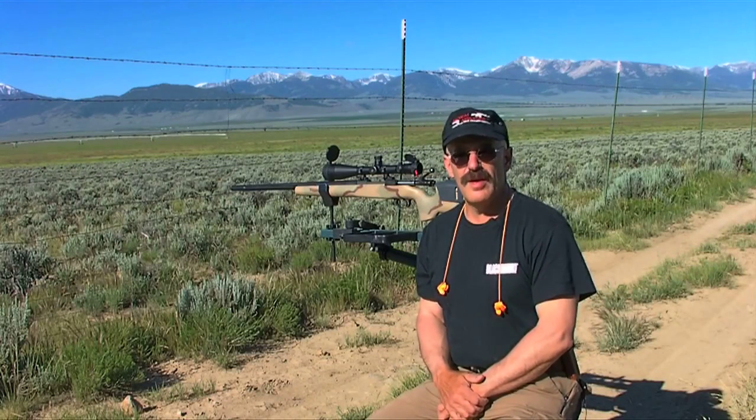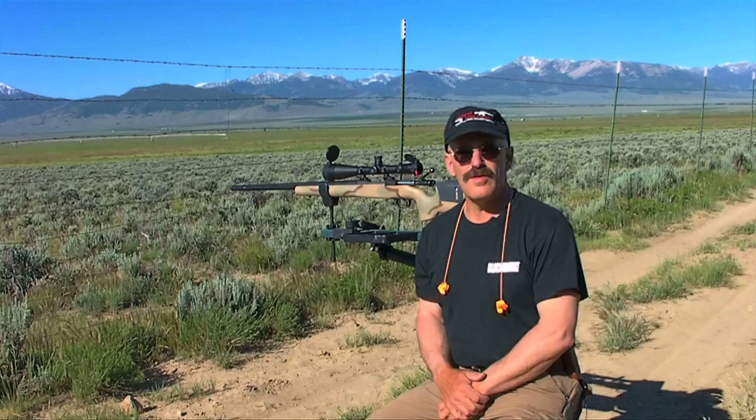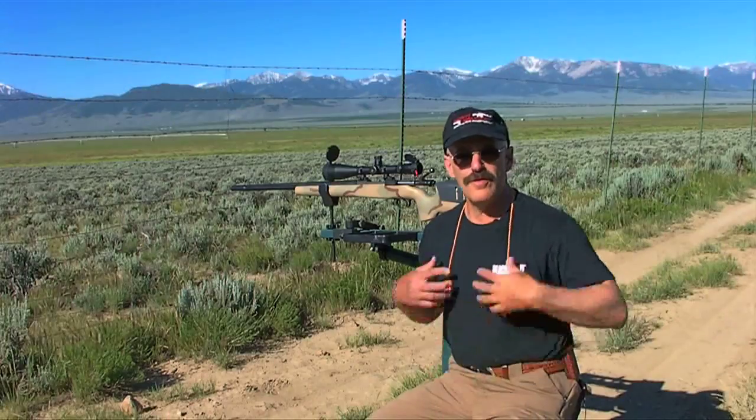I'm Dave Morelli. Be sure to keep your computer tuned in to www.tacticalgearmag.com for more information on how to improve your precision shooting and other tactical shooting and competition. That's all for now — I'm going to shoot a few more squirrels.